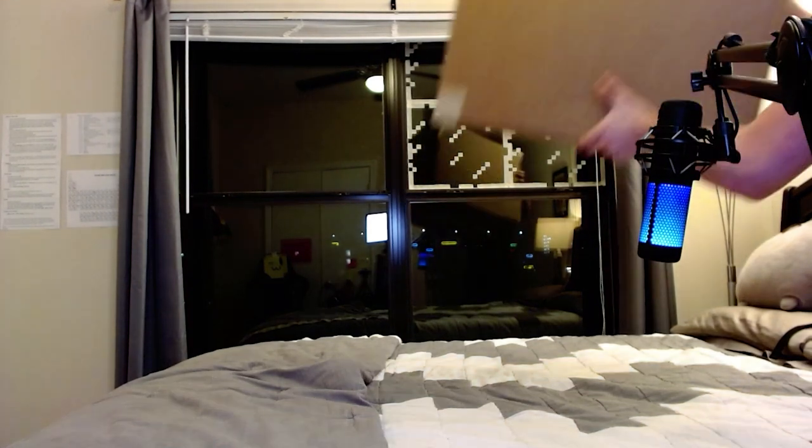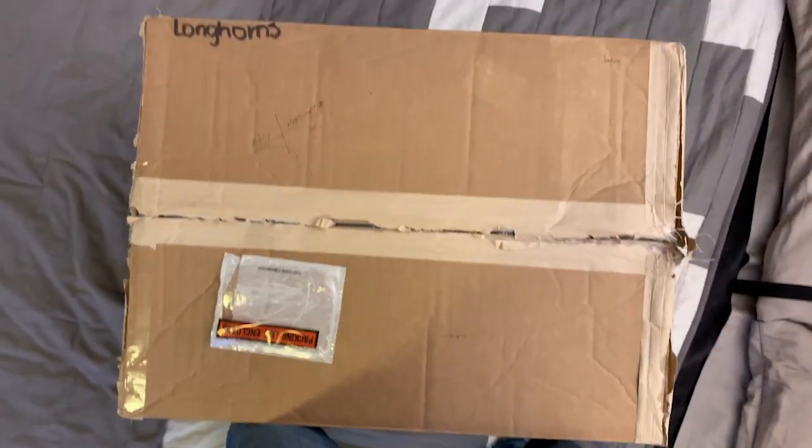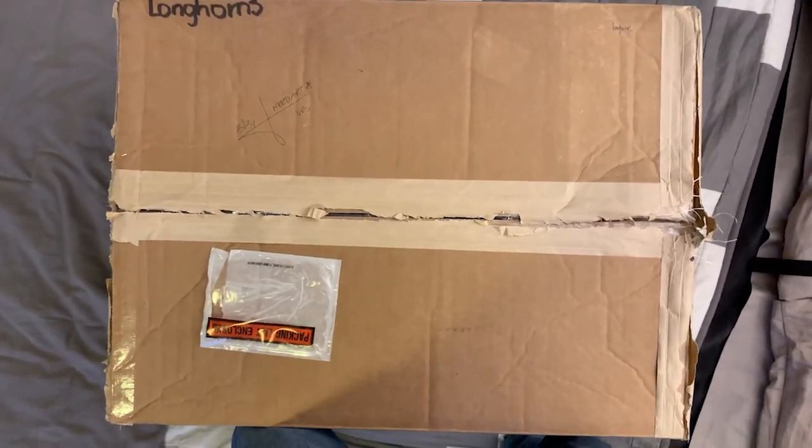Doesn't that seem like too many responsibilities? Yeah, I think they got me covered. No cap, this is what they sent me — it is a giant Alienware care package. They even wrote 'Longhorns' on it. I will confess I did have a little peek inside.